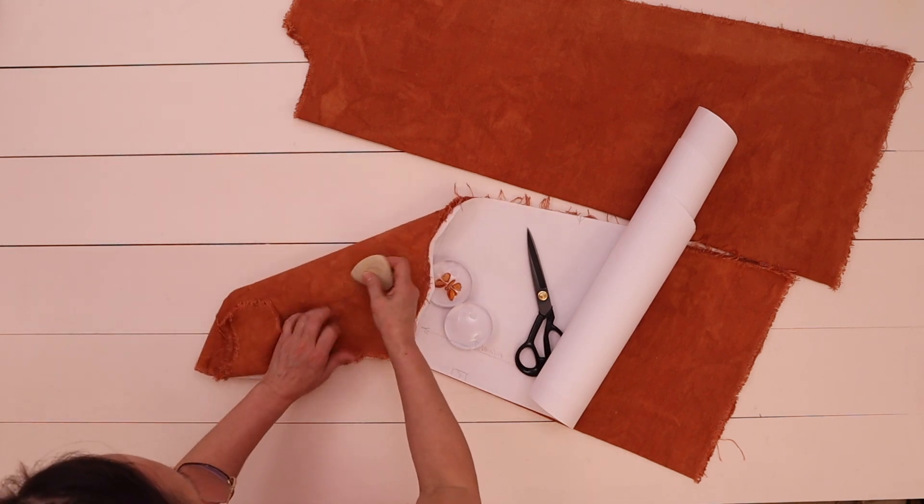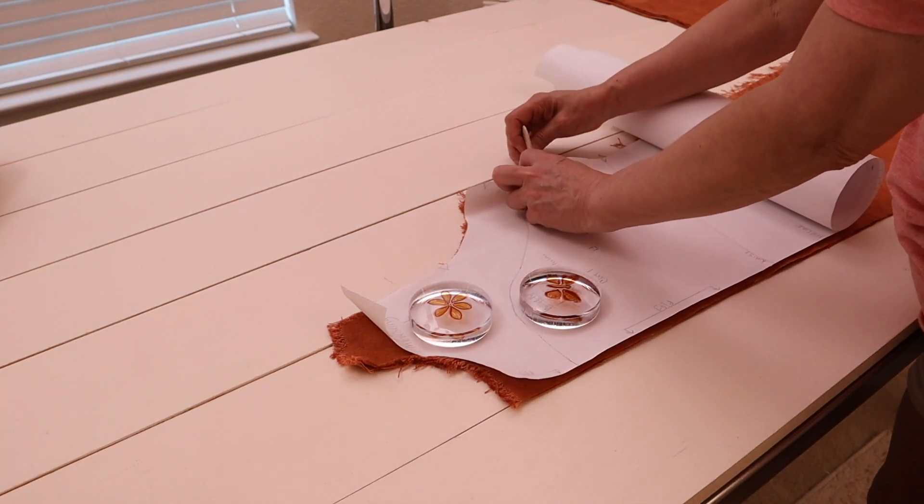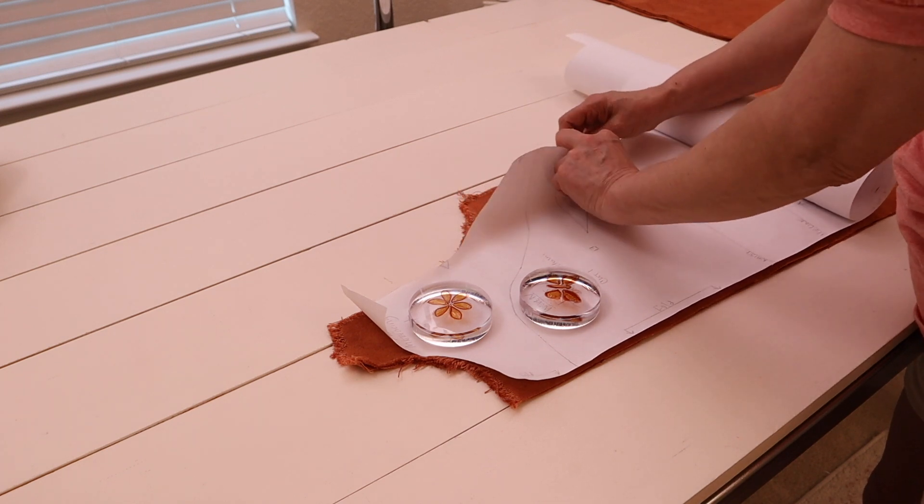Here I'm lining up the bust darts and marking them with my tailor's chalk. I drew on the bust dart outlines for the left and right pieces just to make it easier to sew.